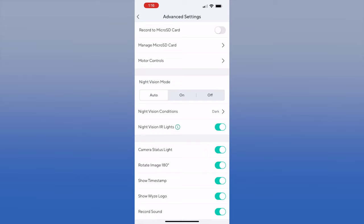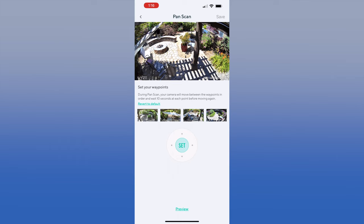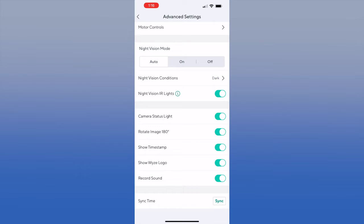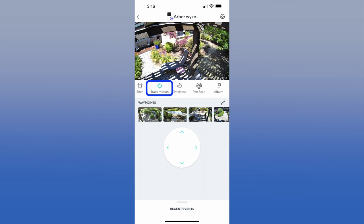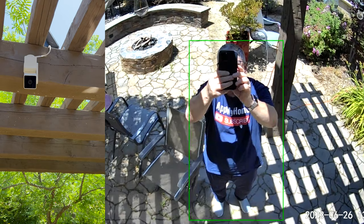We use Cam Plus to record all our videos up into the cloud, but if you have a micro SD card you can install that as well. You can set up motor controls, which is where you set the waypoints for the pan scan — you set four different waypoints and the camera follows each one. You can also set up night vision mode on auto. Advanced settings let you set other key features — for example, we hung the camera upside down, so we rotate the image 180 degrees. You can also show the timestamp and enable audio recording. To track motion outdoors, first turn on track motion in the Wyze interface.